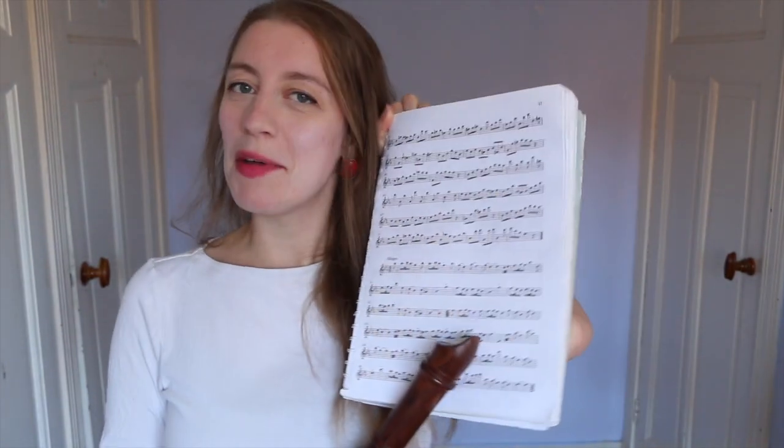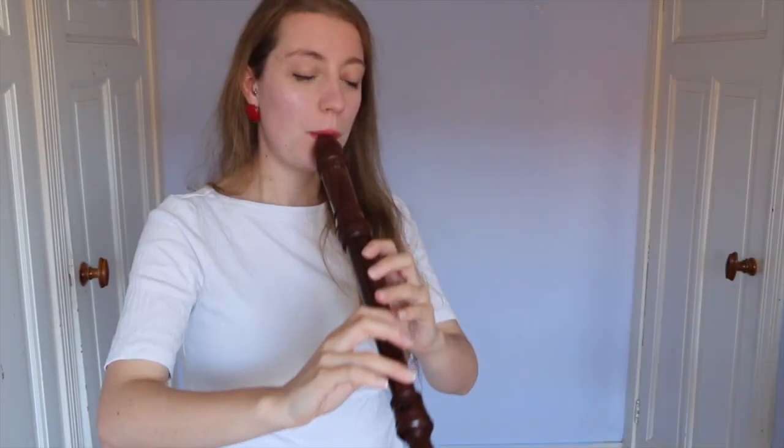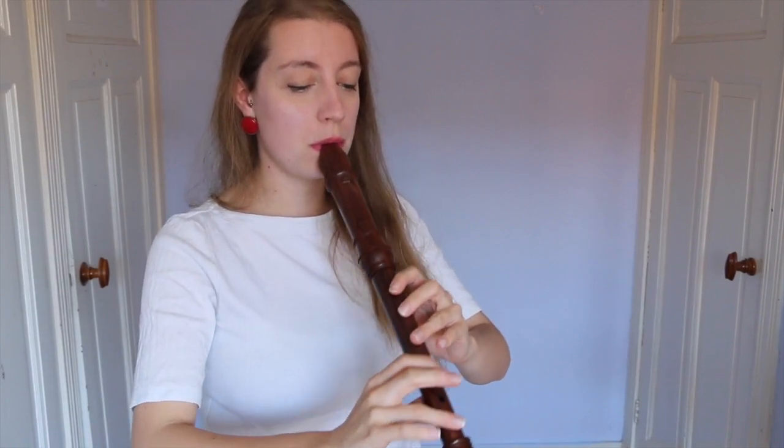I'm here to show you four different ways in which you can create a whole dynamic range with your recorder. We just have to be subtle — we're suggesting the dynamics rather than slapping you in the face with them. Method number one is actually blowing more and less, blowing louder and softer. I've got a bit of Telemann Fantasia number five here; I'm going to play a few bars first loud and then soft through my breath. We noticed two things: it's horrendously out of tune and the tone colour isn't very nice.